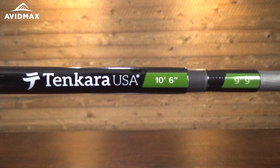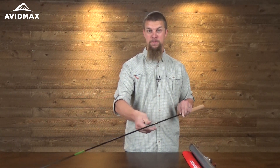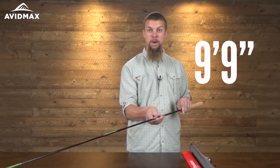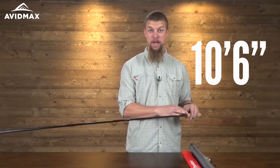This rod has what they call their triple zoom feature, which means at the first stopping point it's eight feet ten inches, but if you pull out one more section it extends to nine feet nine inches, and then you can do it one more time as well and it makes it a ten and a half foot rod.